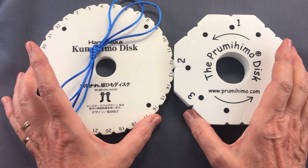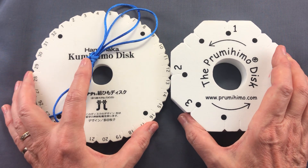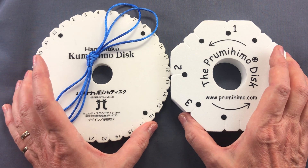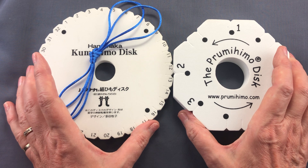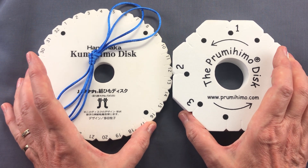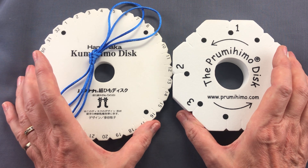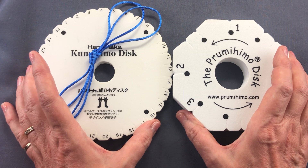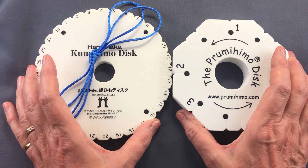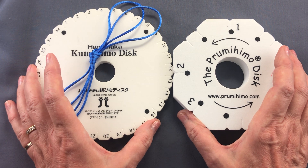I hope you've enjoyed that chat through the different types of discs that are available, and I hope it'll help you explore new ways of doing your kumihimo. If you'd like to see more of these lockdown videos, subscribe to my channel and you'll be notified when I next put one up. Thank you very much for joining me — goodbye!